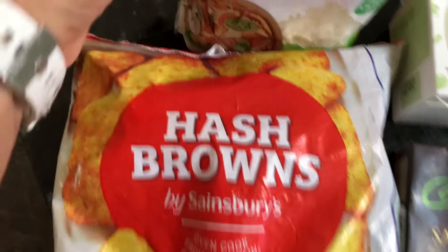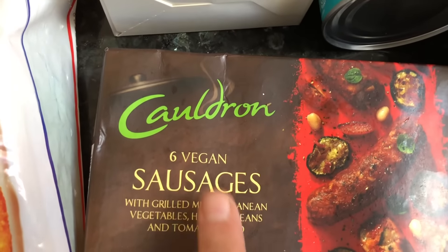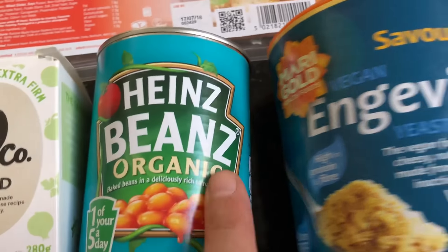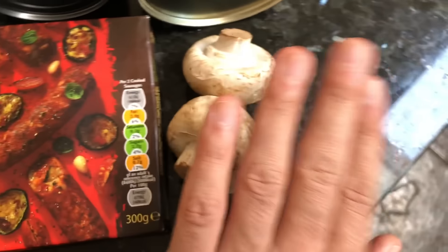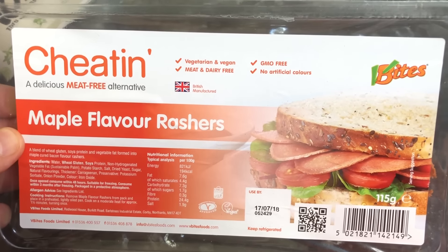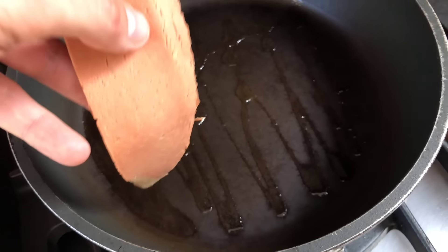We've got some hash browns from Sainsbury's, some mozzarella-style cheese, some Cauldron vegan sausages. This is the secret weapon for the scrambled eggs: tofu — naked tofu. We've got some beans, nutritional yeast — another secret weapon — a nice big tomato, some mushrooms, and maple-flavour bacon rashers from Beet Bites. Amazing. Let's get all this stuff on.